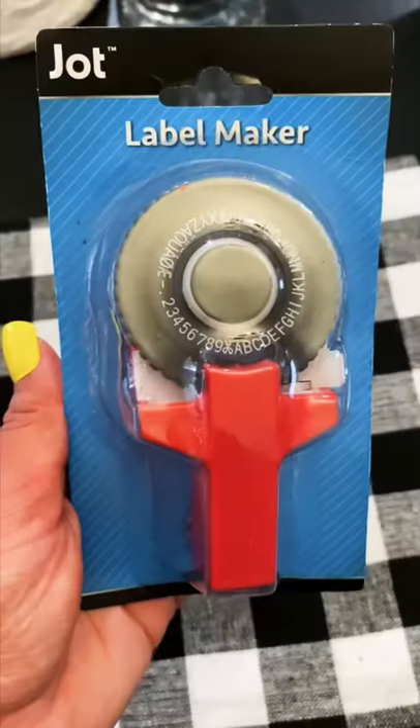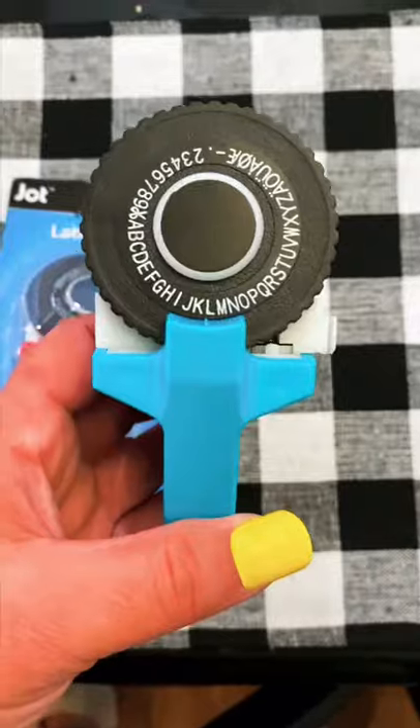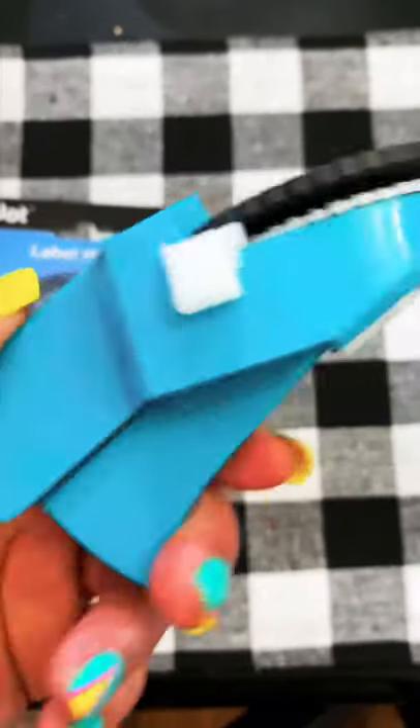Is this Dollar Tree fine crap? Let's put it to the test. It's a label maker from Jot. I saw it in two different colors at my Dollar Tree. I absolutely love to organize so I thought it'd be perfect for that.